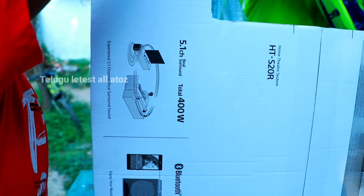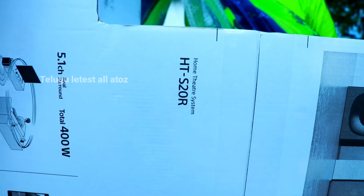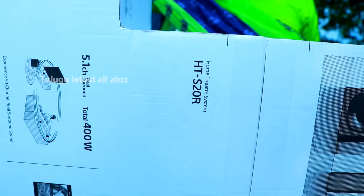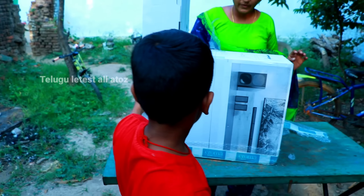Now we are doing unboxing. Unboxing start. Look, friends, now we are doing unboxing.